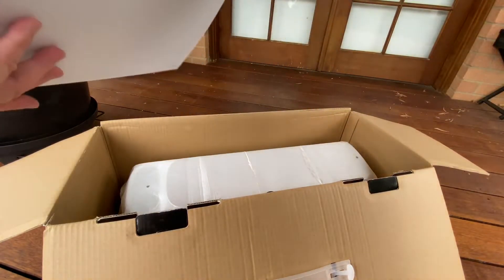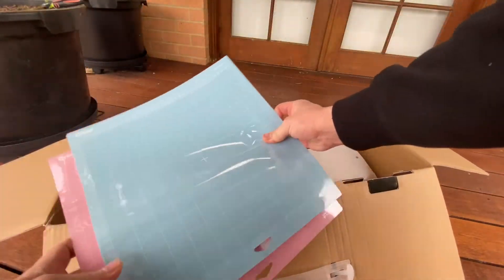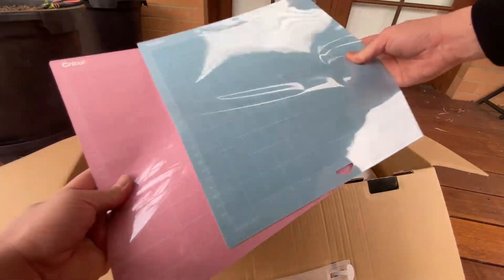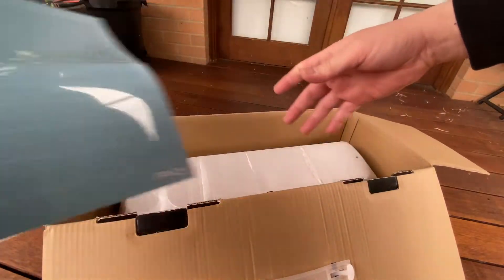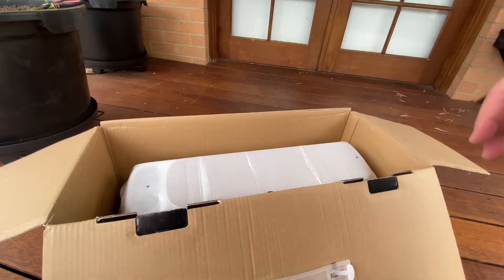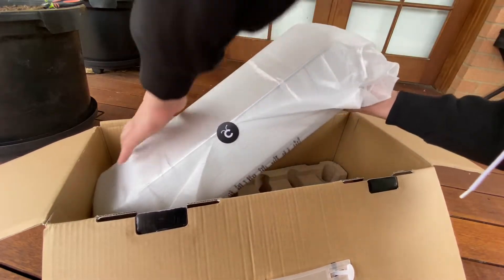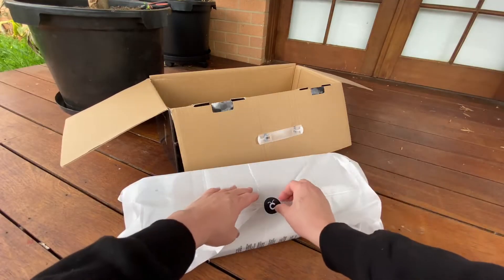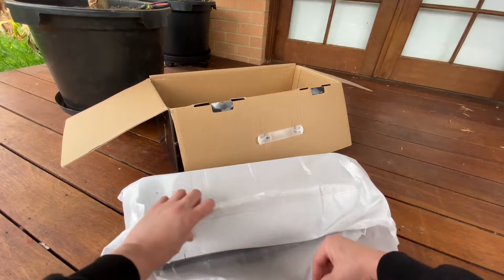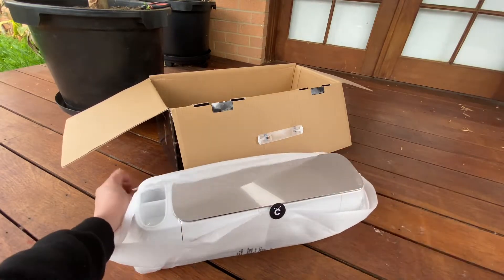They've actually included a cutting mat! They've got blue and pink — wow, very good!